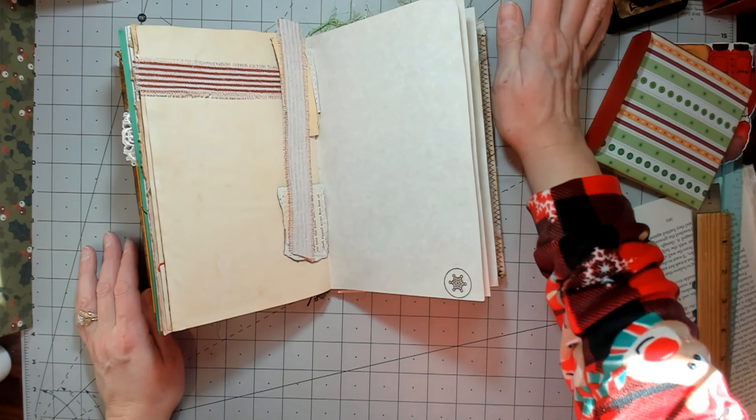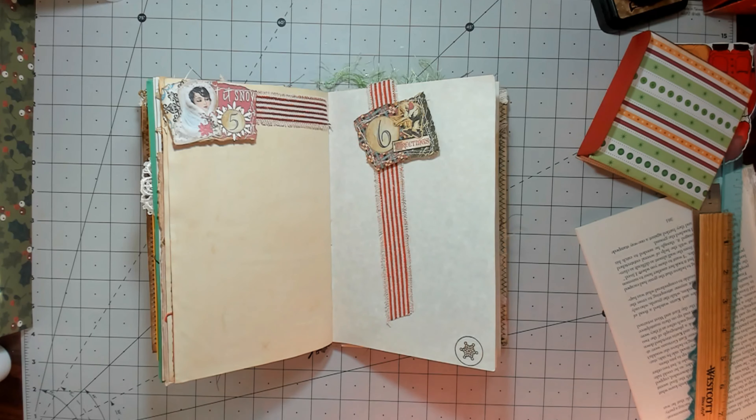Hi everybody, it's Amy at Crafty Cat and today we're going to work on our December Daily, just keeping going from where we were last time. Last time was the third and fourth, so I'm going to do the fifth and sixth. I have these pieces of ribbon that I'm actually using to wrap packages this year, so these are some pieces I cut off that I thought would be good to use since they're a fabric.